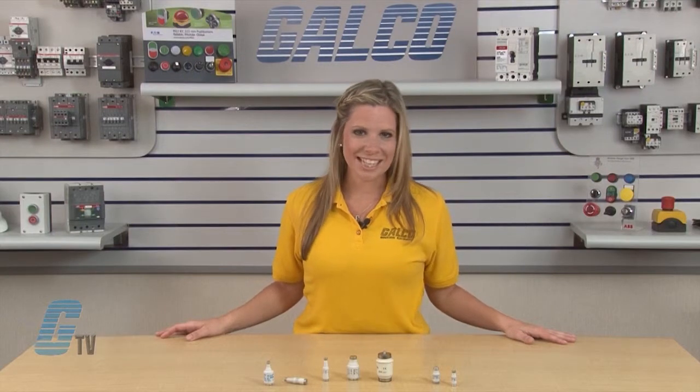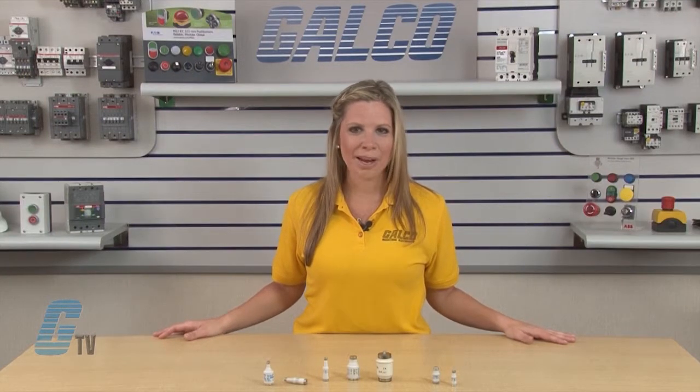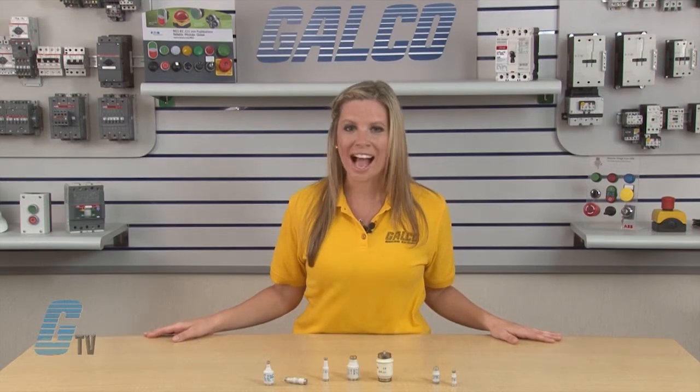Like the diazed fuses, the neozed fuses also have different cap sizes that accommodate particular fuse bases. This helps prevent damage to the equipment by ensuring that no fuse with a higher amperage rating can be installed.